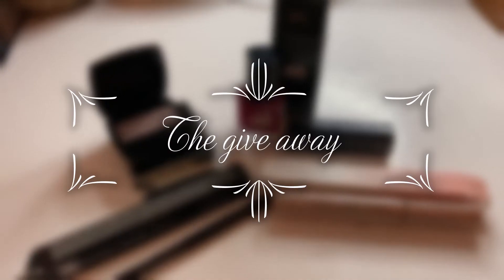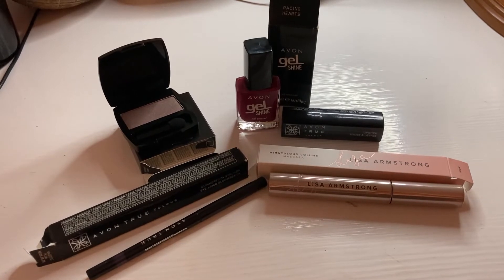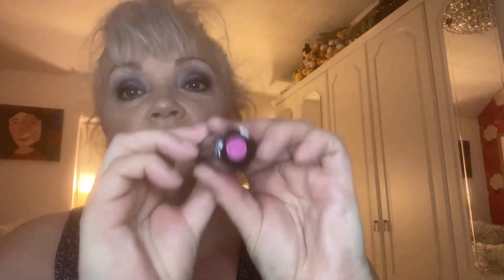I wanted to say it's been a while since I've done a giveaway, so I'm going to do a giveaway with this video. I'm going to start off with the eyeshadow that's in the giveaway — it's this beautiful top color actually called Saturn Top, so it's just a single eyeshadow in the box. Then there's a nail polish called Racing Horse — it's like a deep pink — and the lipstick is also a deep pink and that color is called Wine With Everything, so they will match each other lovely.